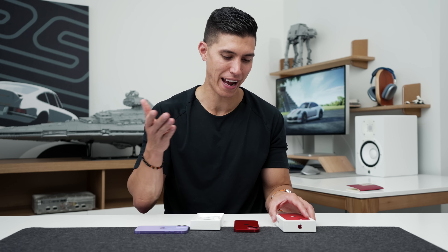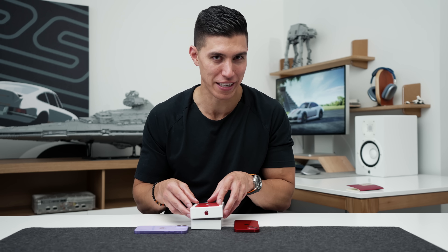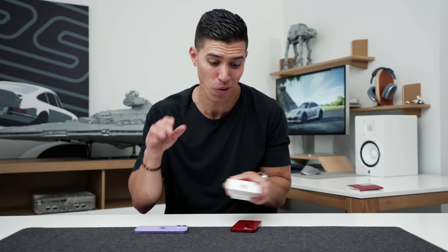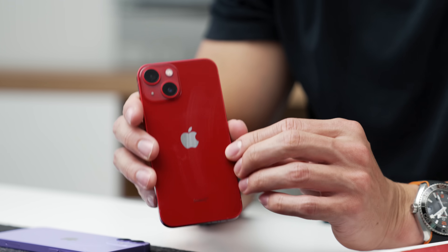It's always nice to see companies donating. The fact that this costs the same as a standard iPhone 13 mini — whichever model you decide — it really is no sweat off your back to get this product red and have a portion donated. So I always say, if you're not really too particular about the colorway, get the product red and you can help donate towards a good cause.